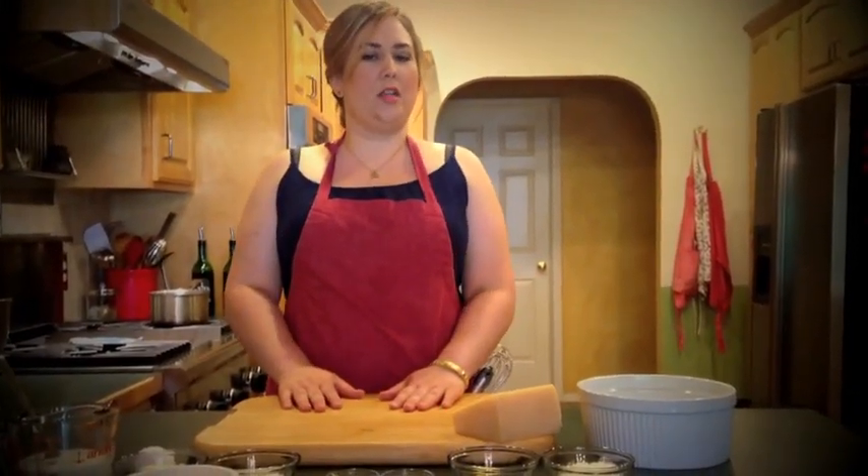Cheese soufflé, salad with balsamic vinaigrette, and toast points. We're making cheese soufflé because I think that's what Clara's dish is. If you think you know what Clara's soufflé is, write it down below — I'd like to know.